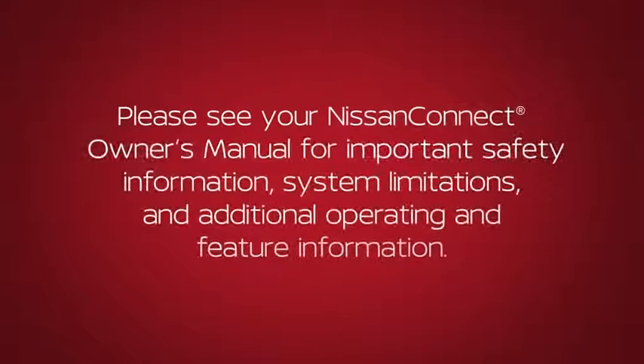Please see your Nissan Connect Owner's Manual for important safety information, system limitations, and additional operating and feature information.